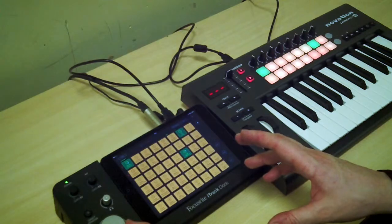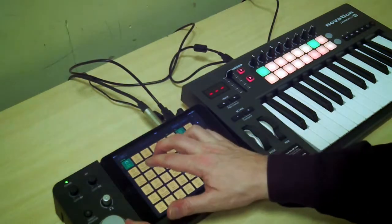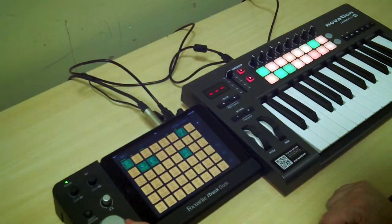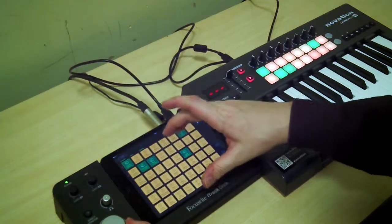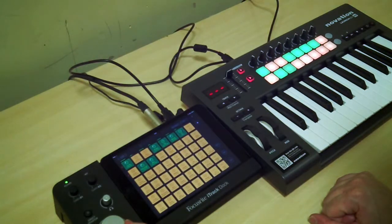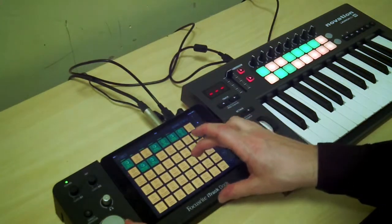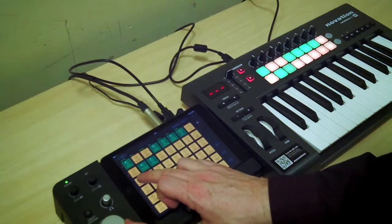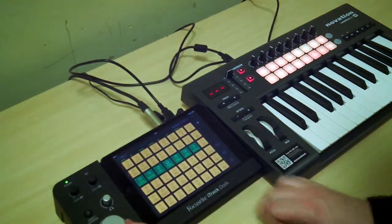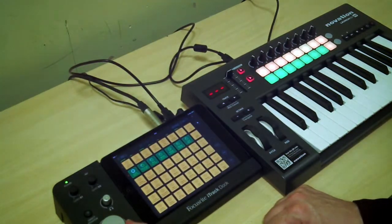It's important not to put too many loops on all at once, especially on the hook.